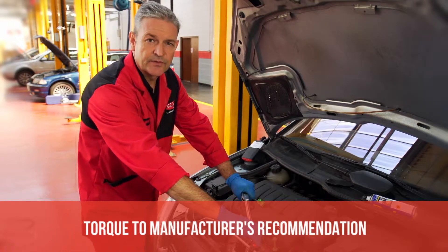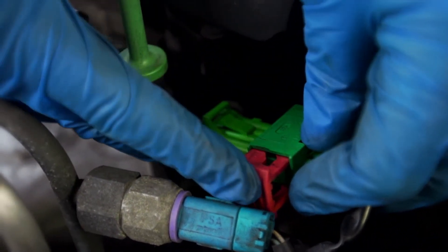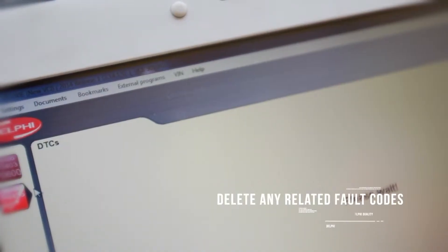Ensure that you torque the sensor to the recommended manufacturer's specifications and reconnect the electrical connector. Now reconnect the DS tool and clear the faults.